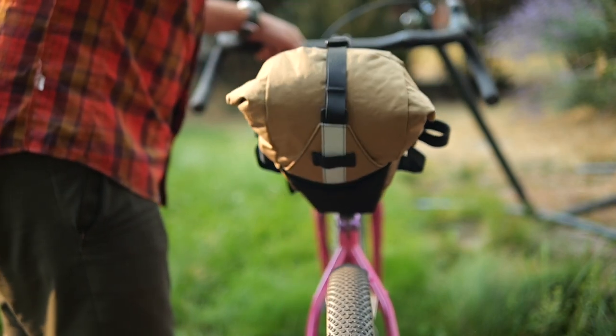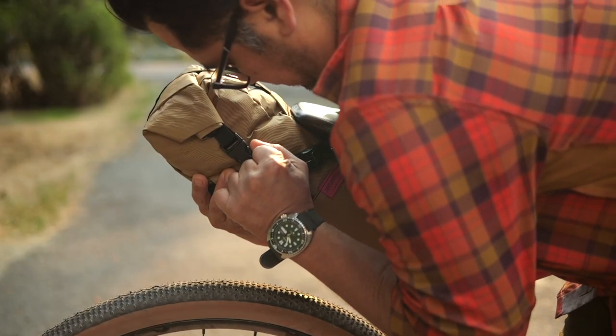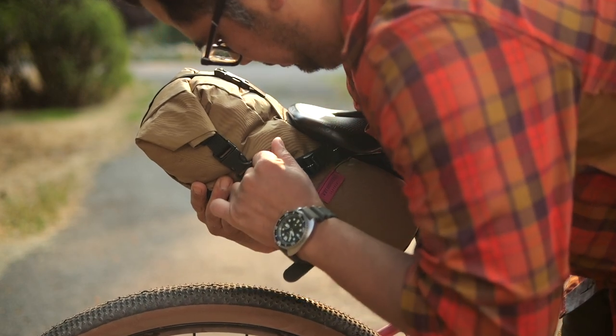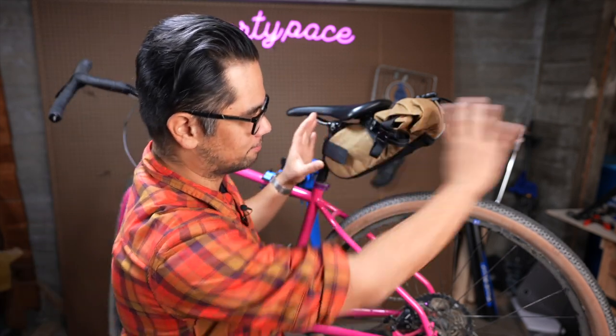Speaking of bag sway, it does a pretty good job. I don't think it's completely immune to it. It is, however, still highly dependent on how well you pack the bag and how well you tighten it up — so there's a fair amount of technique still involved to get the best results. If you're a sloppy packer and don't take the time to really dial in the strap, you're gonna get some bag sway. But for the most part, it does do a better job than larger bags that hang off the back.